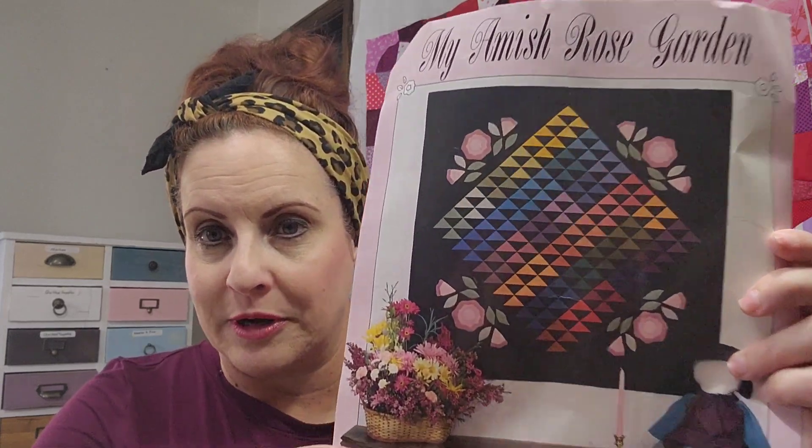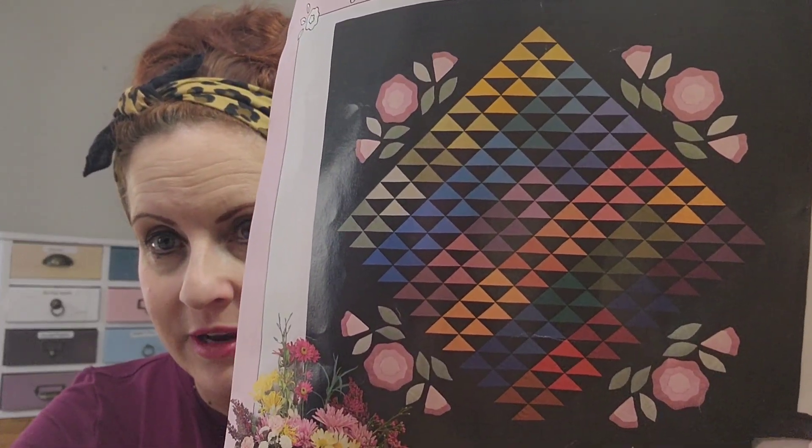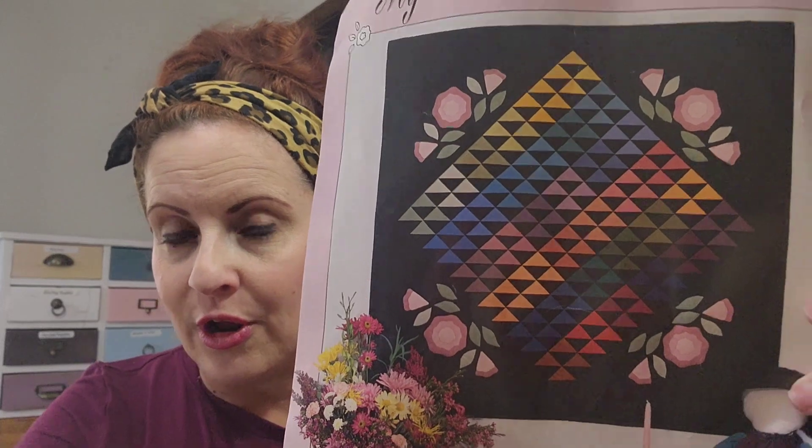So today we're going to be talking about Amish quilts like this one. Let me zoom in a little bit. Amish quilts are known for taking either black or navy as the background and then mixing it with other colors.